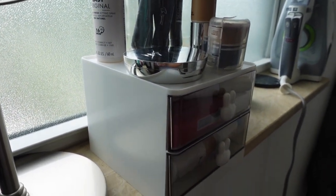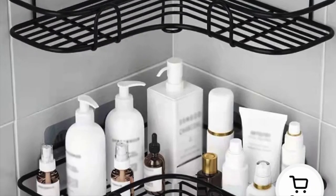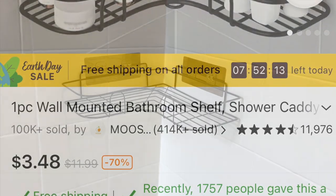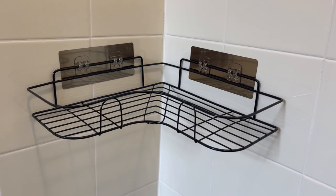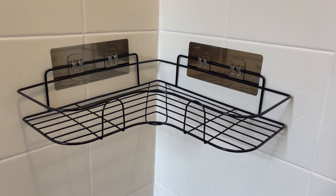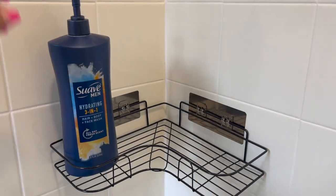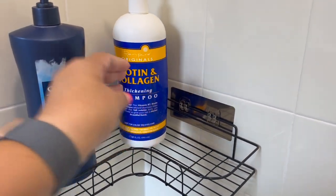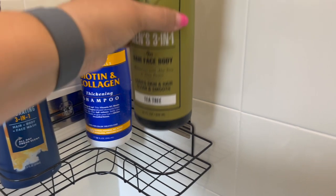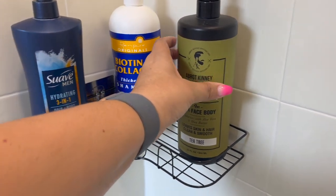Next up we have this wall-mounted bathroom shelf. I use this in my son's bathroom and it works really well. The adhesive hooks are very strong, but the metal was a little thinner than I had expected. It works well enough to hold all of his bathroom products though.